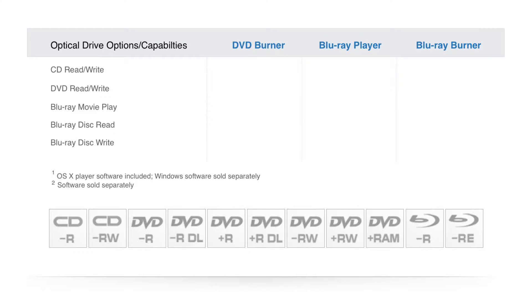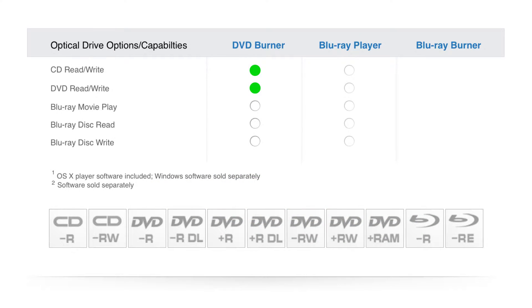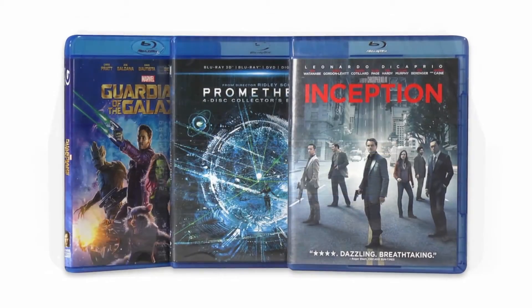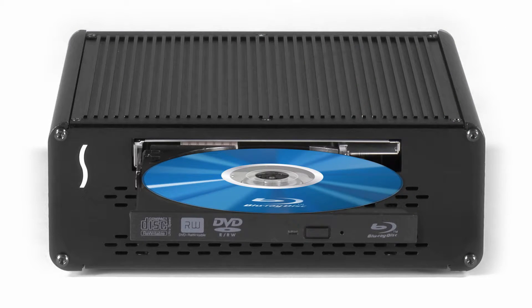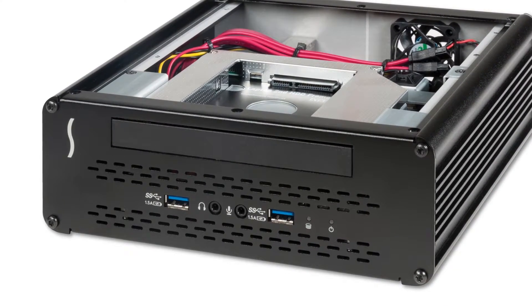DVD burner, Blu-ray player, and Blu-ray burner options are available. The DVD burner option supports playback and write of a wide variety of CD and DVD formats. Stepping up to the Blu-ray player option, you gain the ability to read Blu-ray discs, and with included Blu-ray movie playback software for OS X, you can watch Blu-ray movies from your computer. The top-of-the-line Echo 15 Plus includes a Blu-ray burner that can read from and write to almost every CD, DVD, and Blu-ray optical disc.